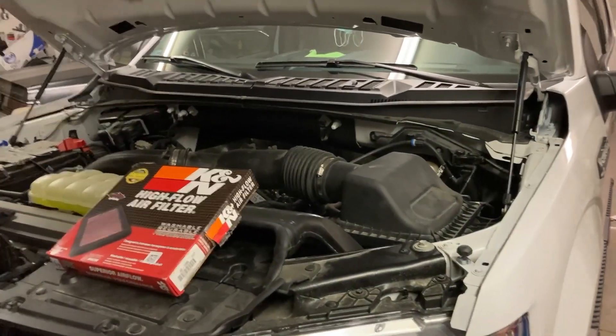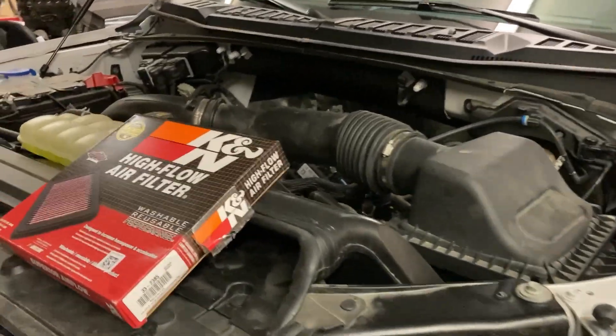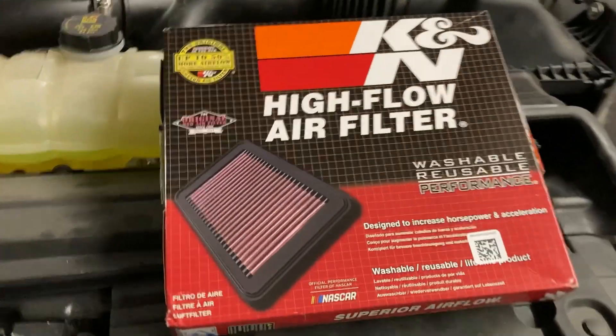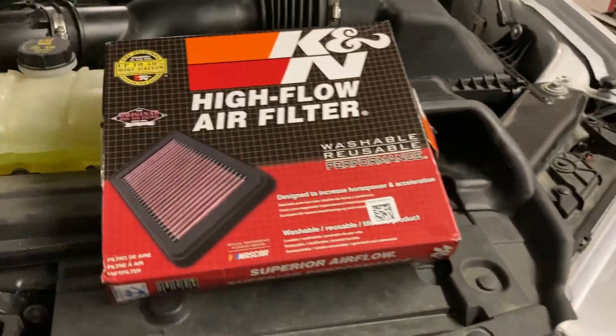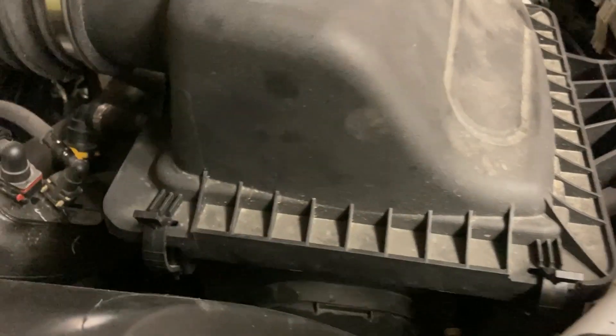I'm going to show you how easy it is to install a K&N high-flow air filter. It gives you more airflow — they say 50%. You guys already know what I did to the airbox to give it more airflow, because there's the factory intake and it goes way down there to a little small point. That's the size of the intake going in, and of course you've got your intake tubing.